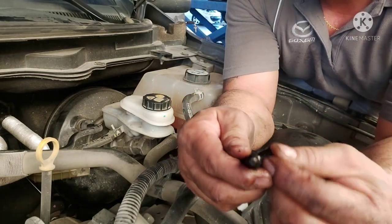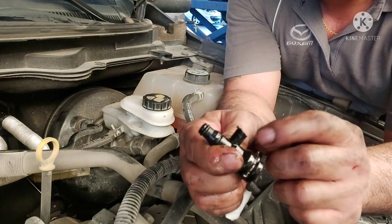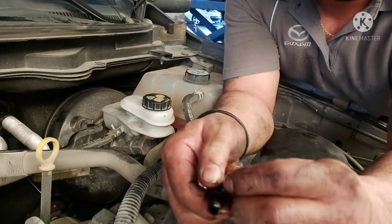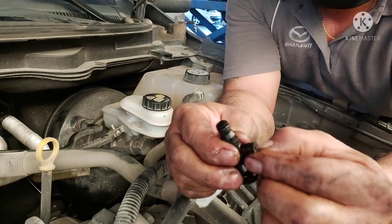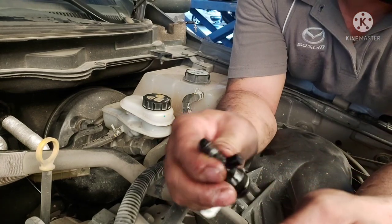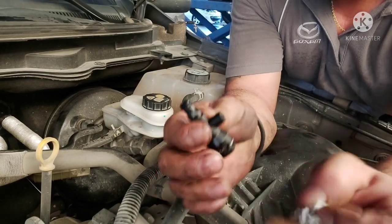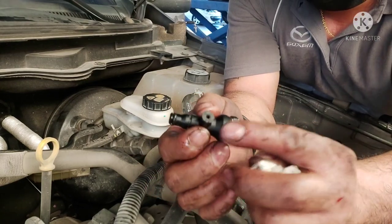Nabutas na natin mga katropa. Nakita nyo, maliit lang ng butas - yung mapaglalagyan ng fluid pagpunta rito sa kabila. So ito nga yung DIY mga katropa para magamit lang nung may-ari kasi matagal dumating yung parts. Wala siyang sasakyan so DIY muna natin. So hahanap muna tayo ng pwede nating pambara dito mga katropa - yung kayang i-handle yung pressure.